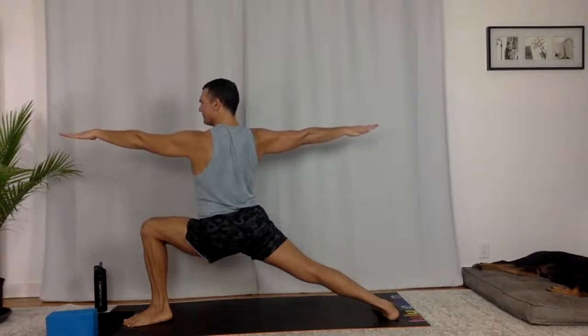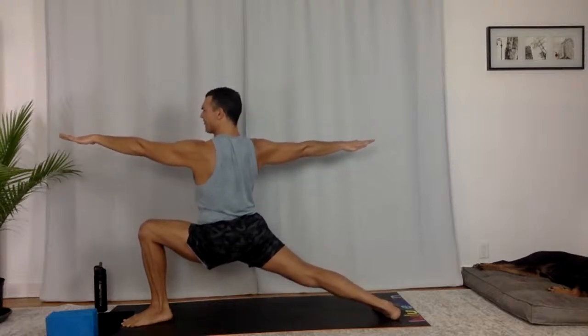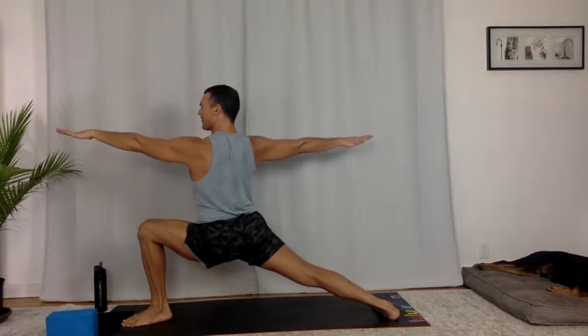A lot of the time your beliefs are holding you back, not your capabilities. Breathe in, breathe out. Full inhale. See if you can sink even a fraction of an inch deeper. Take one more breath, hold for the breath out.